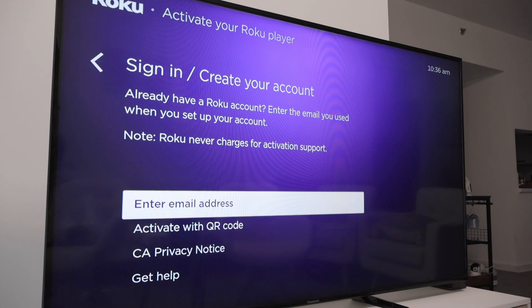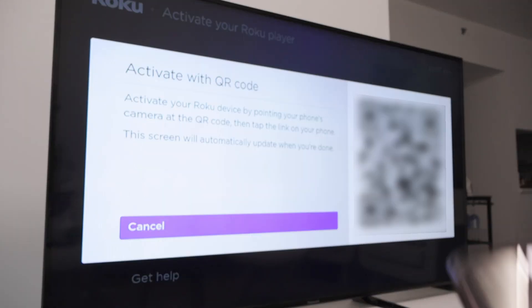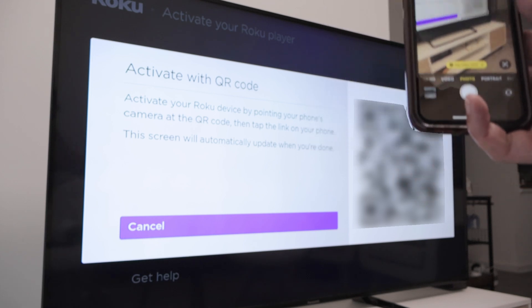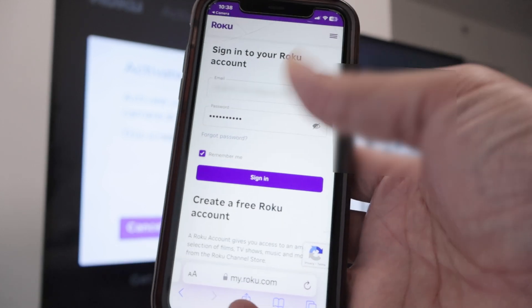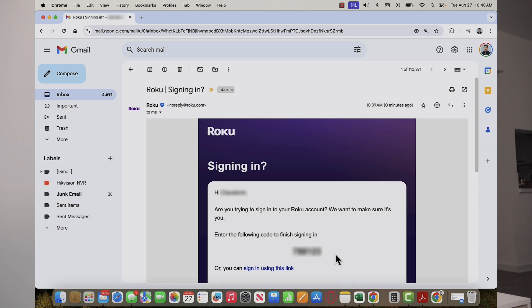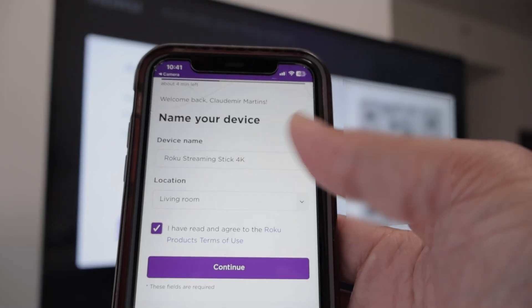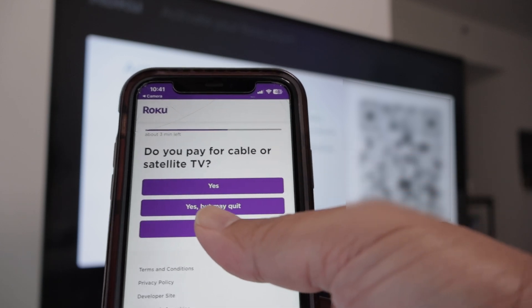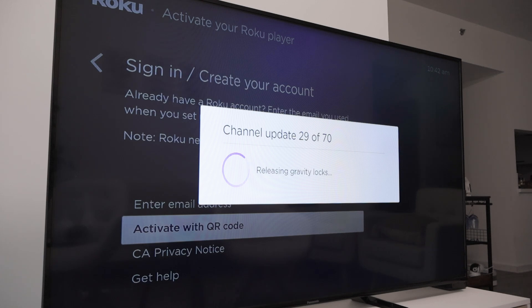Now I need to activate with the QR code or an email. I already have an account, so I'm going to activate with the QR code. I'm pointing my cell phone at the TV so it can read the QR code, then I enter the information on the cell phone to activate the device. I enter my account info and hit sign in, then enter the verification code I received via email. After that, I name my device, hit continue, answer a couple of extra questions, and finish the process. The Roku then adds the channels — you just need to wait.